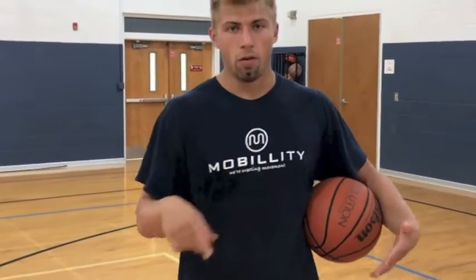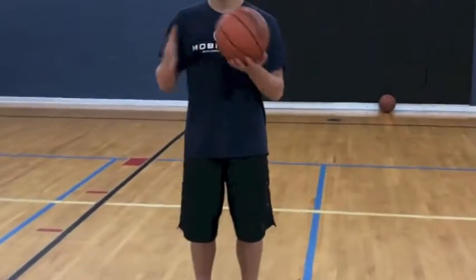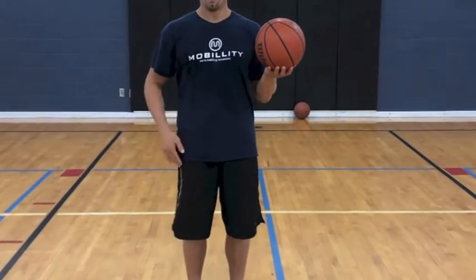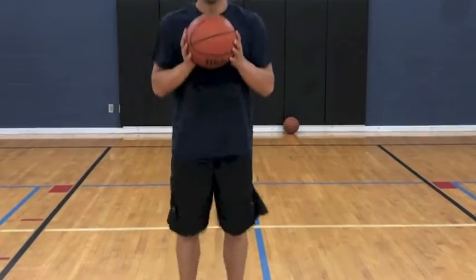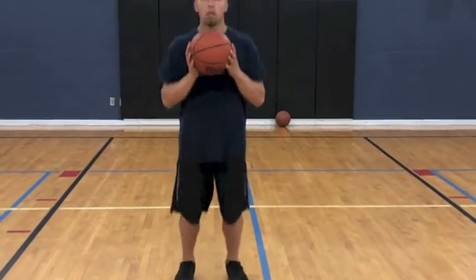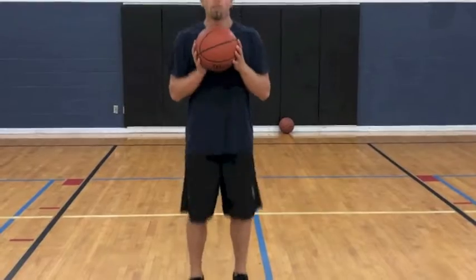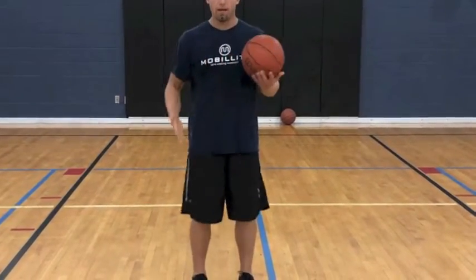I'm not going to break into it in this video, but here's a light plyometric we can do. Grab a line ball, chest up, elbows tight, already have some glute engagement, and we're going to be on our toes the entire time — hopping back and forth, weight distributed equally between the big toe side and the pinky toe side.